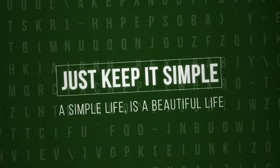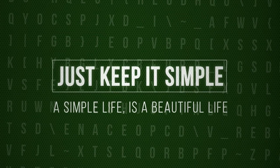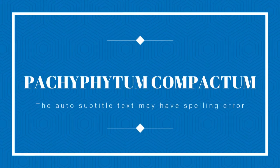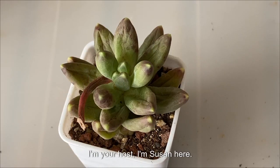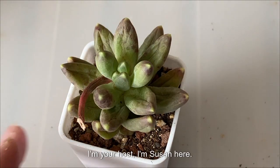Just Keep It Simple. A simple life is a beautiful life. Welcome to Just Keep It Simple. I'm your host, Susan here.